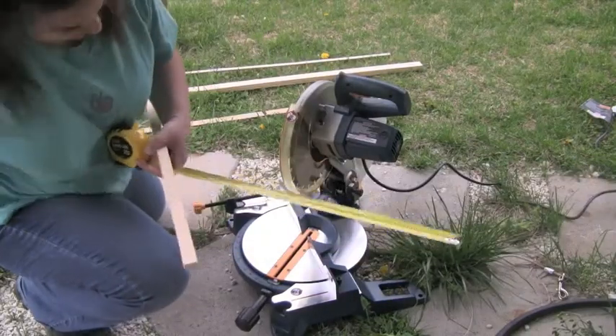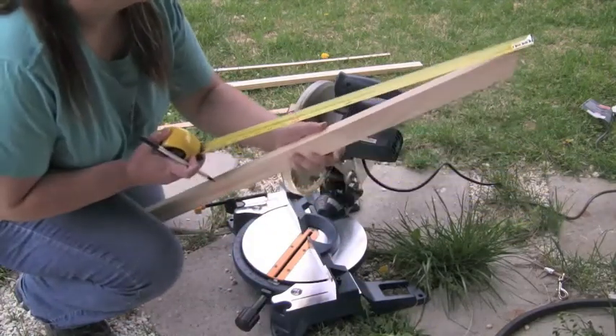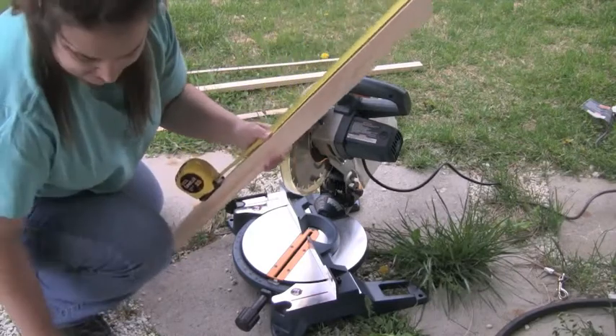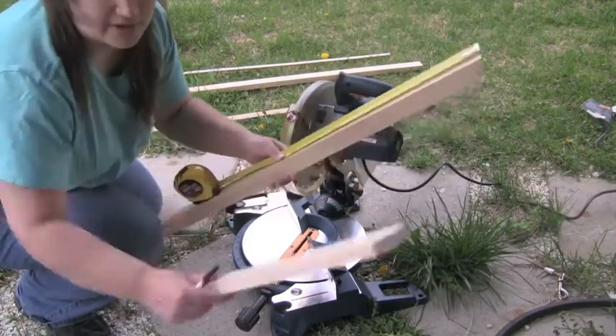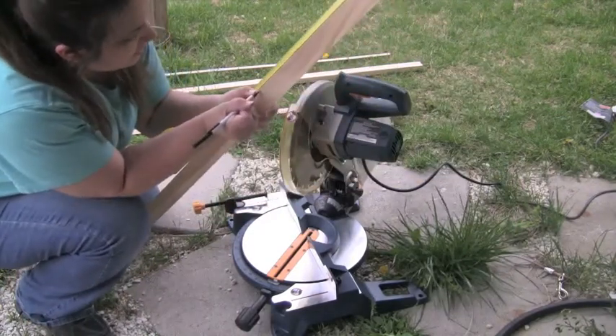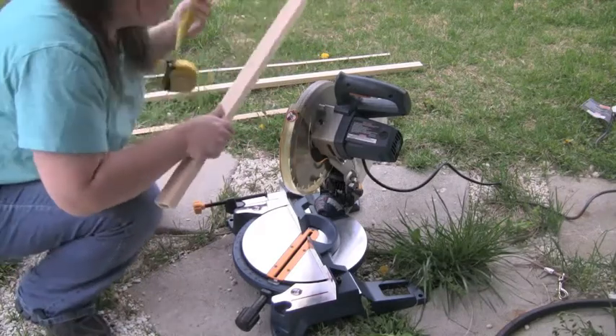So I'm going to take my tape measure and line it up with the wood again at the longest length. I already did the 16 and the 20, so now I want to do the 16 again. Line it up to the 16, make a mark, and I'm going to cut that piece down.